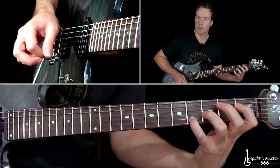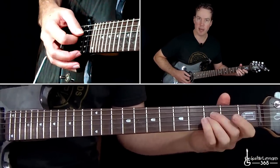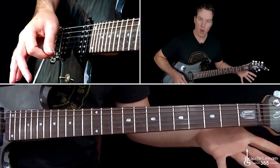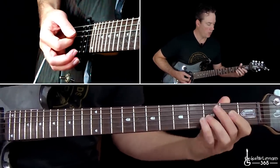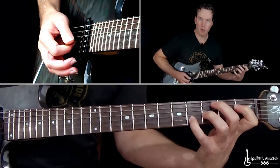Then it goes back to the E-flat power chord. The second and third endings are the same — the first time has the open string ending, and then the E-flat power chord ending for the second and third times. Then back to that power chord ending.